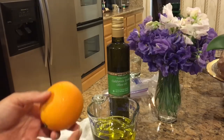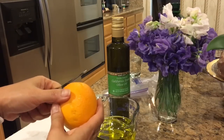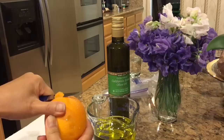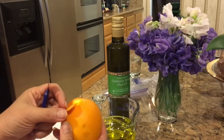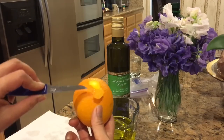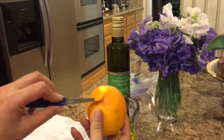To do this, we have to be really careful because we just want the actual peel part. You do not want the pith part — the white part — because that will make it bitter. So you're just going to thinly slice that. Do you see how I don't have any of the white part on there? It's just the peel.